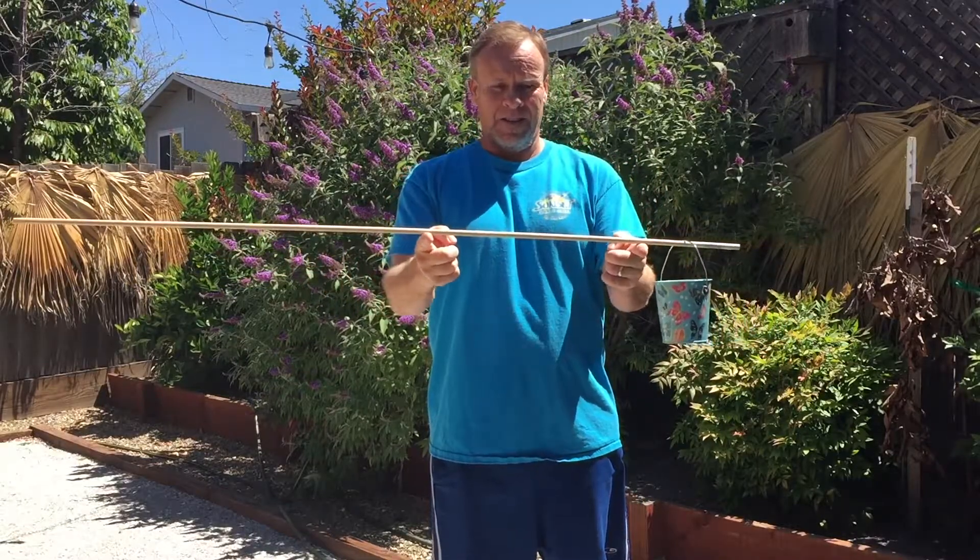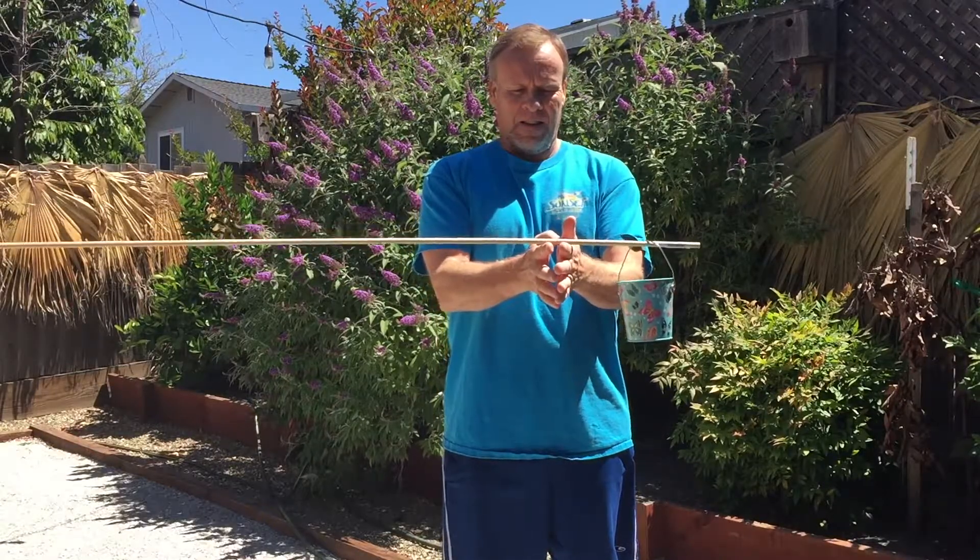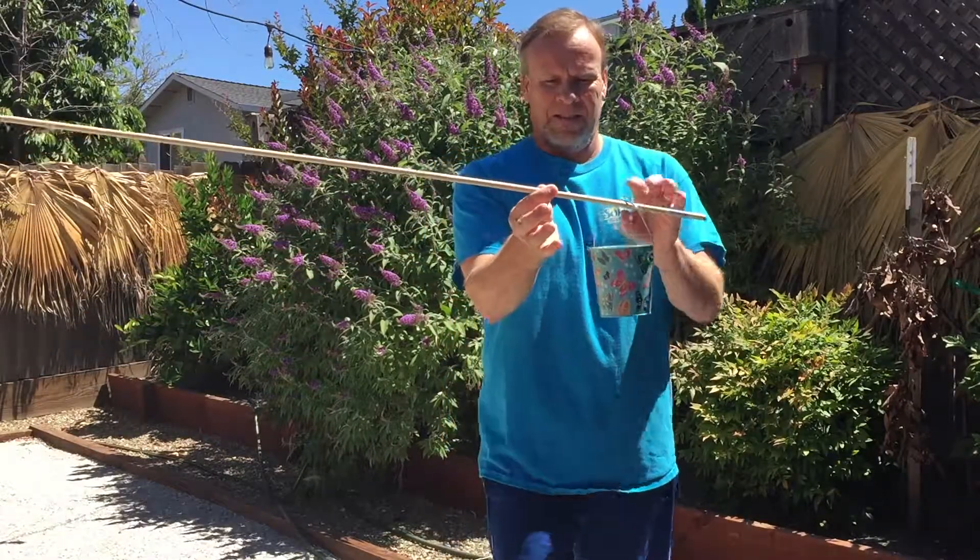So even though you tell yourself to move, you can't do it. I hope you enjoyed this video. Remember to click thumbs up and to subscribe, and thanks for watching.